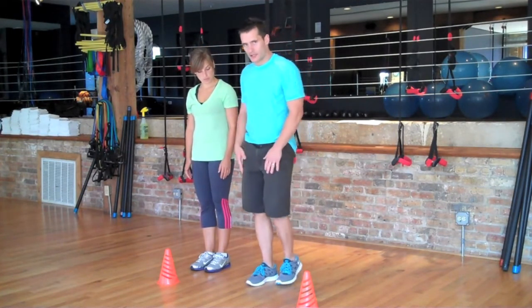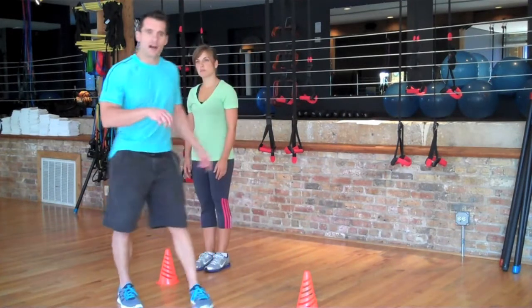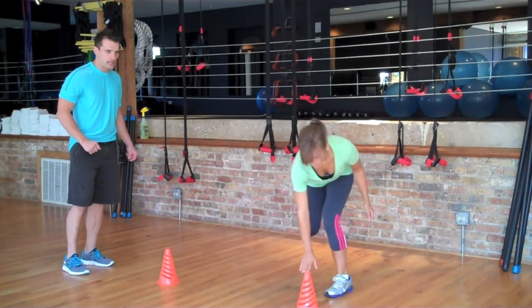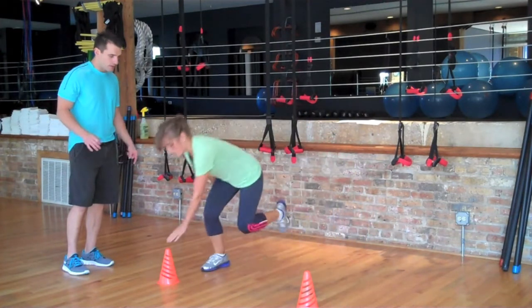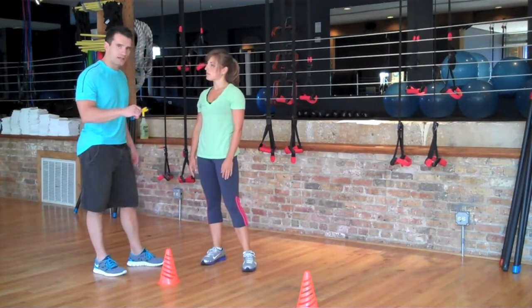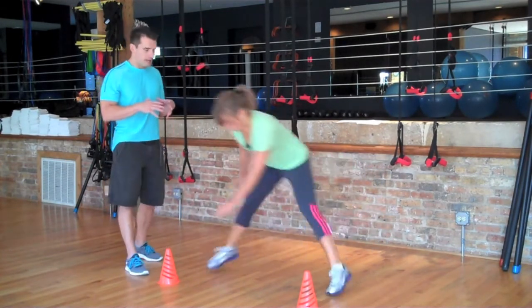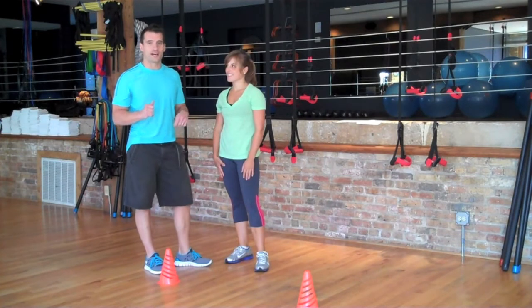Start on one side on one leg, pick up the other leg, hop to the other side, and land on that leg. Focus on reaching down for the object you're jumping to with the opposite hand — that puts more emphasis on the glute you're landing on, so you'll really feel the weight and stress on that butt muscle. When you land, make sure to bend the knee. If you don't, some of the stress can go into the lower back, and that's what we want to avoid.